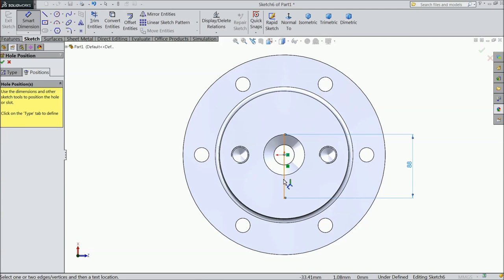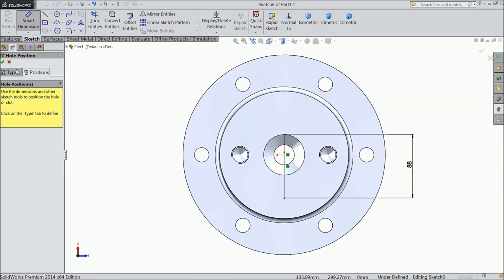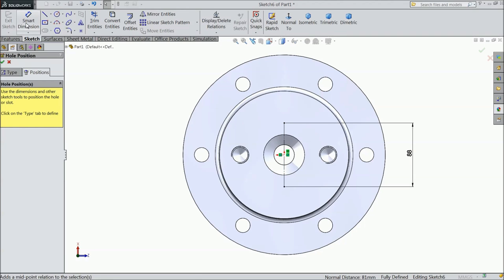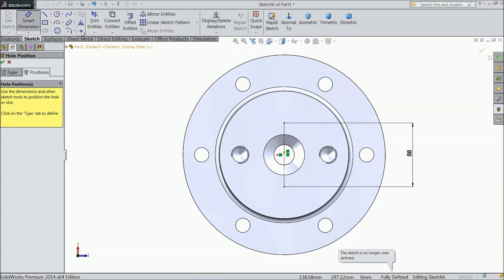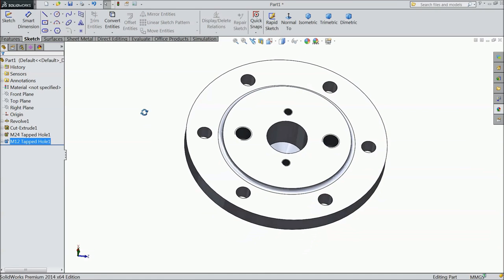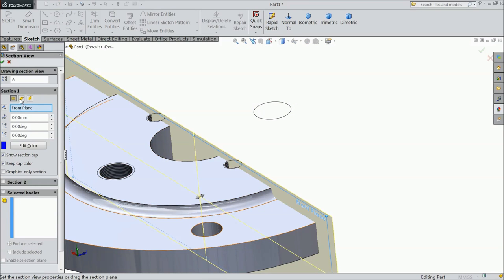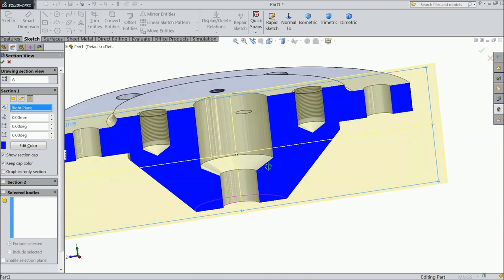Now select this point and this line. Midpoint. Choose M12, choose for construction. Now distance 88. Now put these holes. Now see the holes — you can easily see this hole and all.